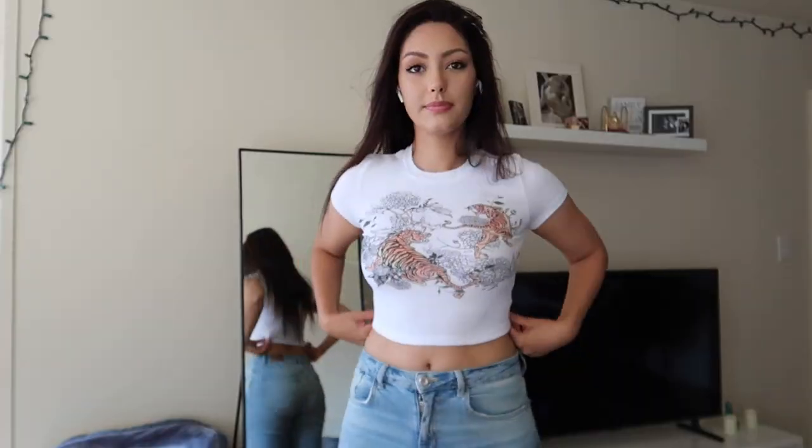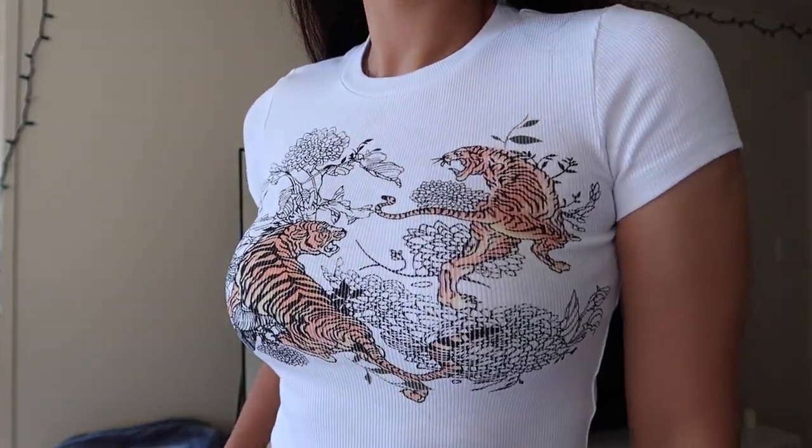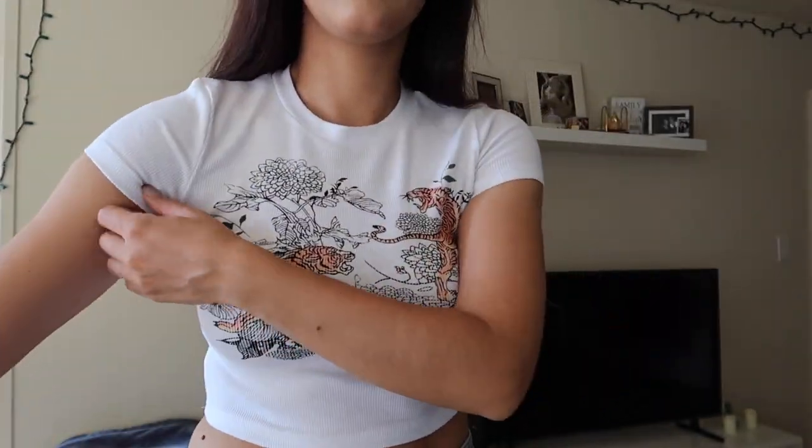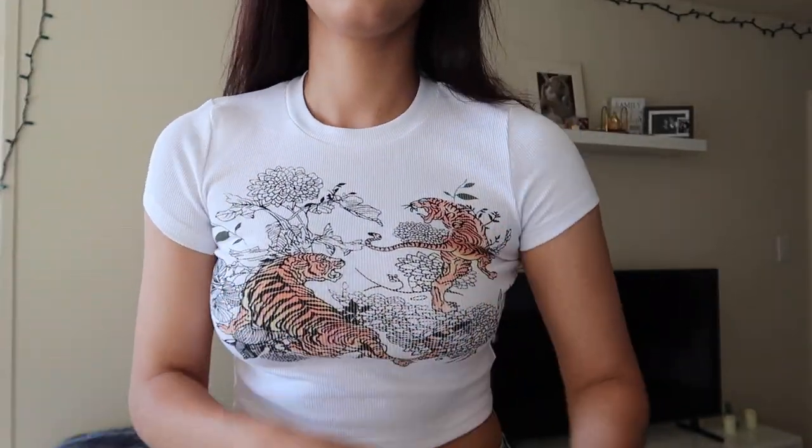I was so skeptical about this next one, but I'm so happy I decided to get it. I really, really like it. It's in size medium — I believe they have large as well. It's a really tight crop top, and it might be a bit of a problem on your armpit area since it's a little tight there, but overall it feels really well and I like the quality.